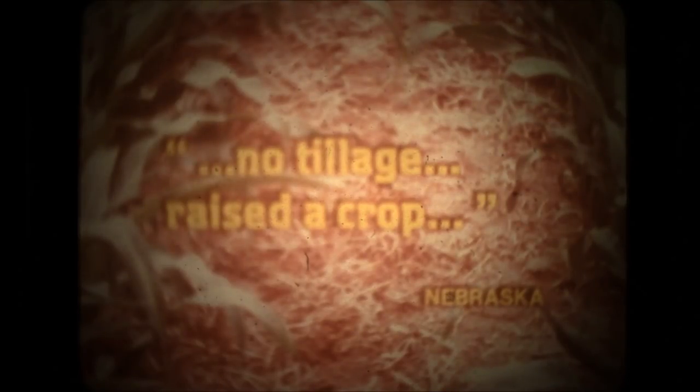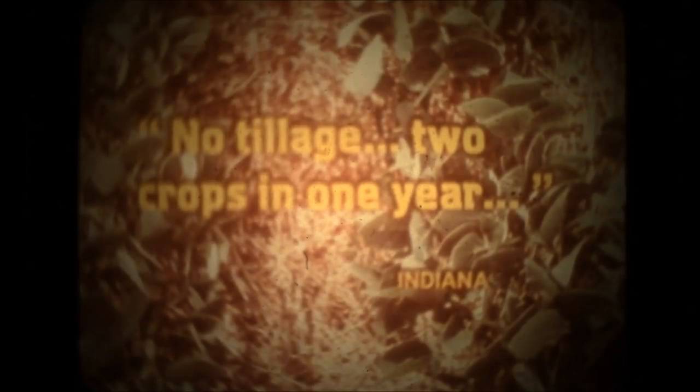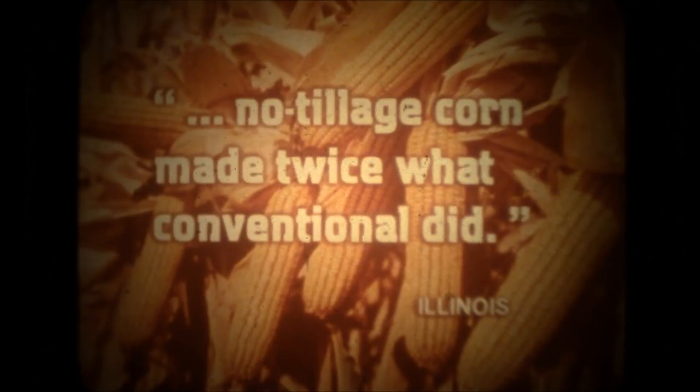I'm sure that last year the moisture that no-tillage saved raised a crop for me. The money I spend on herbicides wouldn't pay the interest on the conventional equipment I'd need. No-tillage gave us two crops in one year, let us make more profit out of the same acre. Last year, my no-tillage corn made about twice what my conventional did.